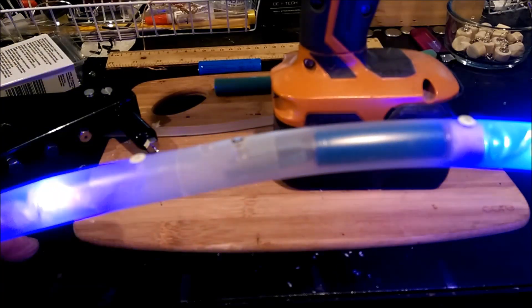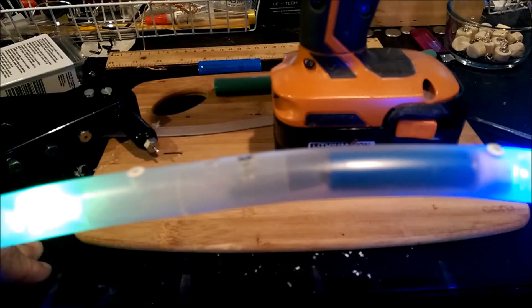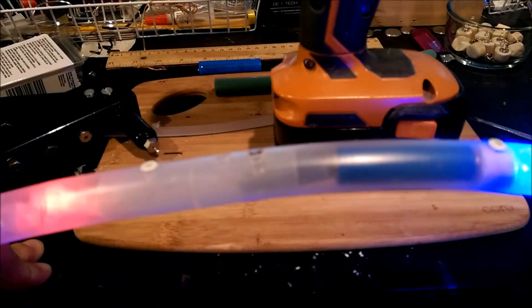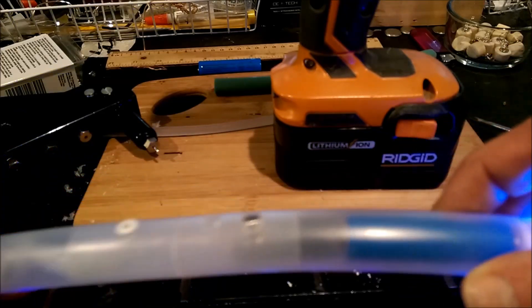Hi Hoopers, today we're going to go over how to make an LED PolyPro hoop. The main difference is that we're not using any kind of battery holder, and since the tubing is smaller we're going to be able to use just the tubing itself to hold the battery.